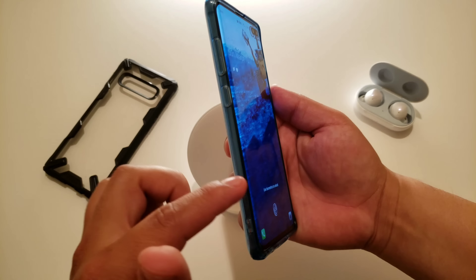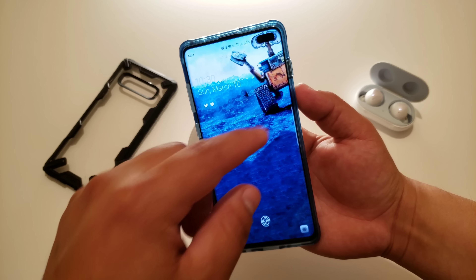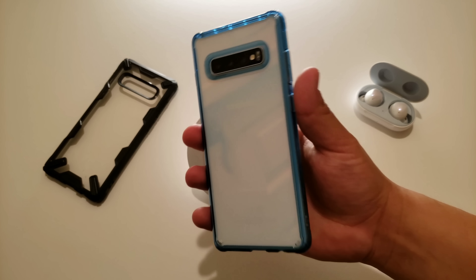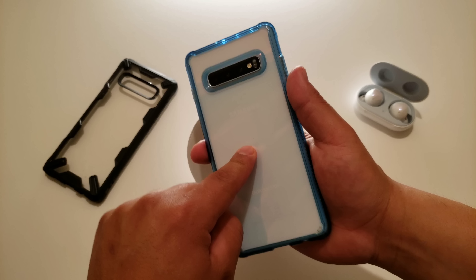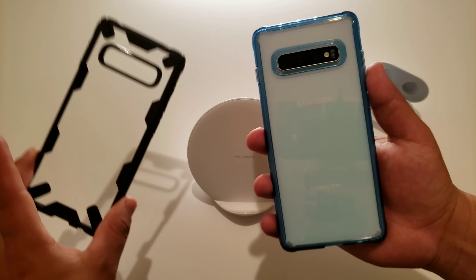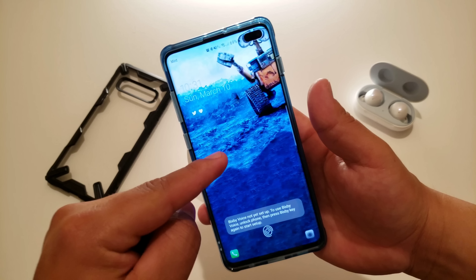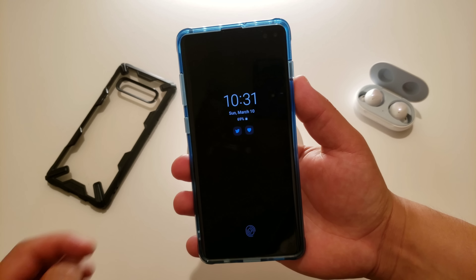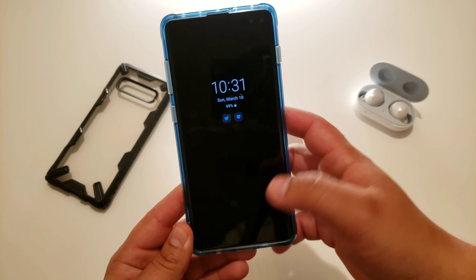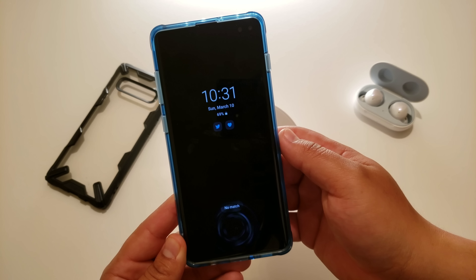The blue wallpaper blends in perfectly with the blue edges of the case. The wallpaper is from the Wally app, which some of you have seen from my last video. If I'm not using this case, I use the Rinky Fusion X. I'll throw links for both cases and the wallpaper down below. I also keep Always On Display on, showing the time, date, battery percentage, notifications, and the fingerprint sensor.